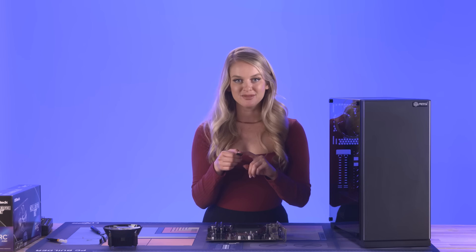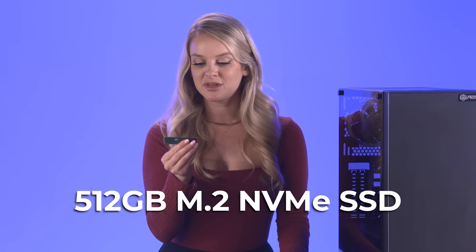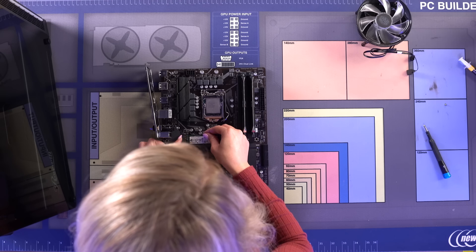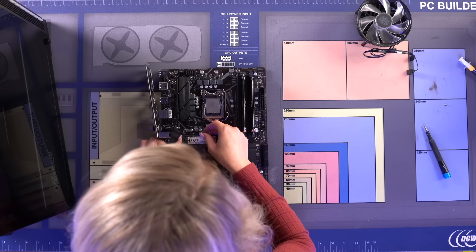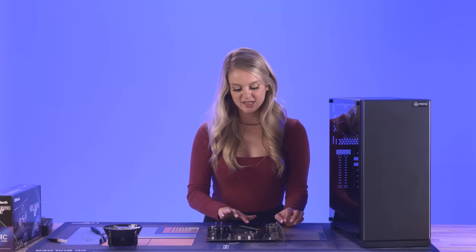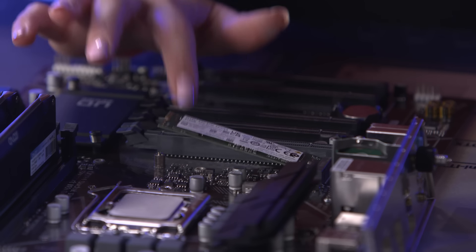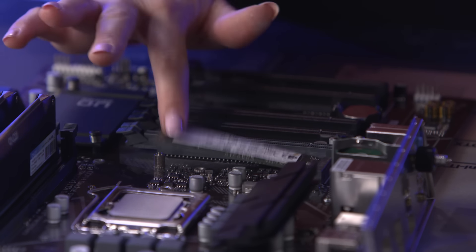Now we're going to install the M.2 SSD. This is an Intel 670p series with 512 gigabytes, and we're going to put that right here on the motherboard. Here's a little tip: you'll know your M.2 is properly installed when it has a little bounce to it — you want to watch it bounce.